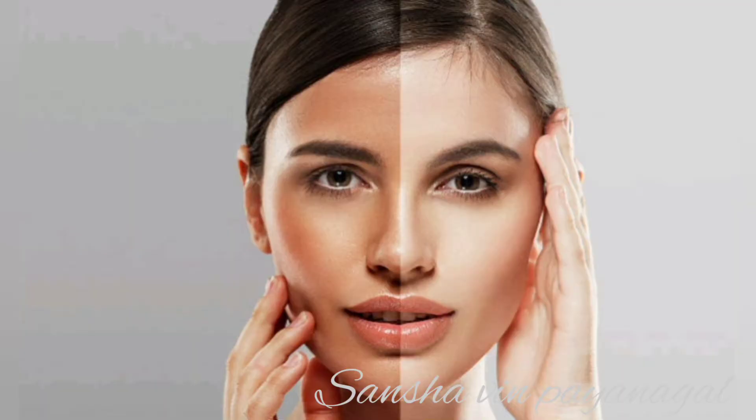If you use this whitening pack, you will have a better color and tone. You will be able to change your skin tone, and if you use it regularly, you will have a natural color.